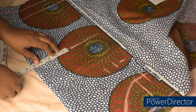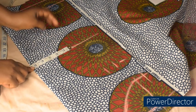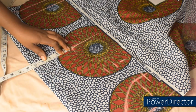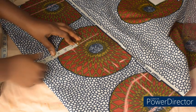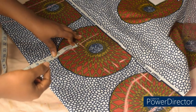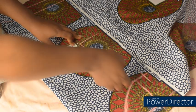On the elbow line, my elbow measurement is 11 inches. 11 divided by 2 gives us 5.5, and I'll mark and then add 1 inch for sewing allowance. Please make sure your measurement is not tight — make it loose so that you'll be able to bend your hand.